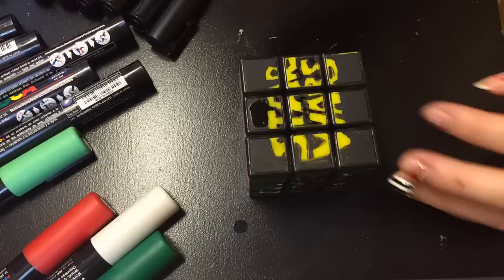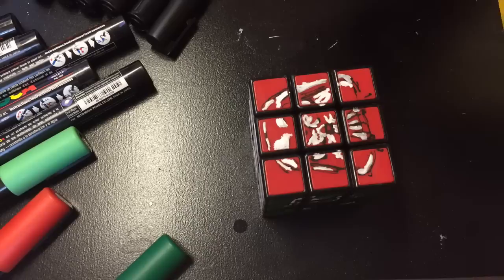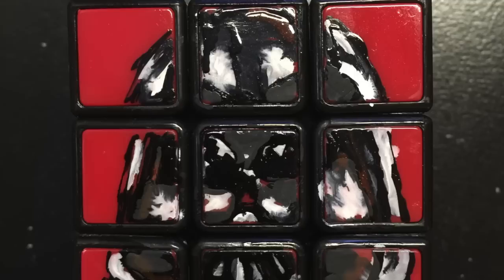Now we're going to get into more of the detailed artistic portrait side. I'm using the thin paint pen first just to kind of sketch out my design. Then going from light to dark, adding the highlights with white and filling in with black. To add more depth to the picture I went over with the nail polish to make some parts shiny, because the art pens dry matte.